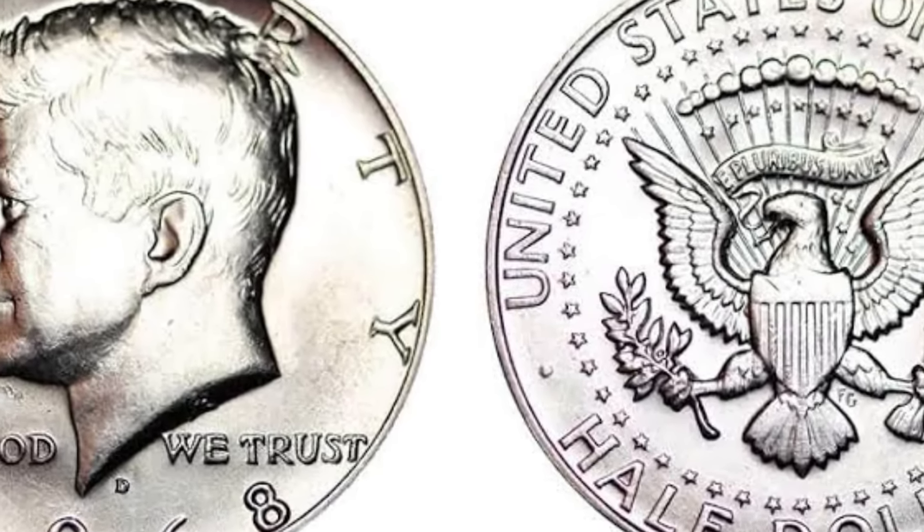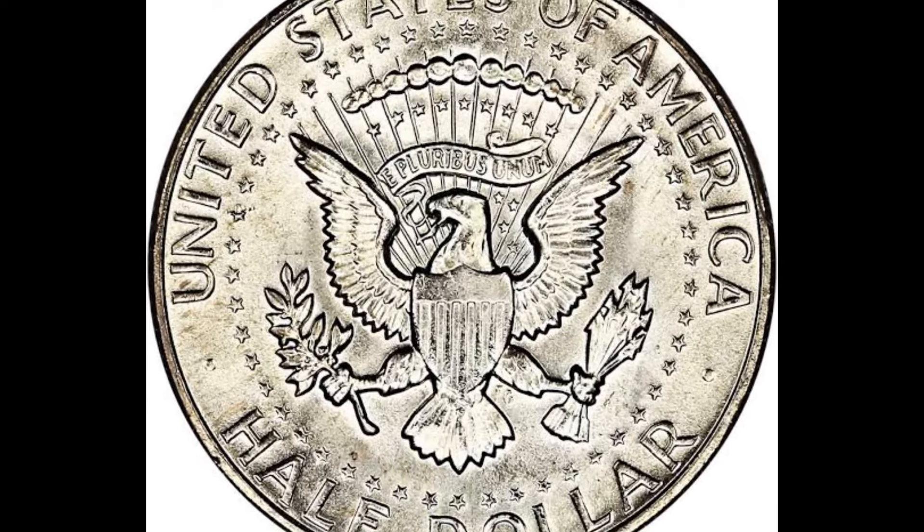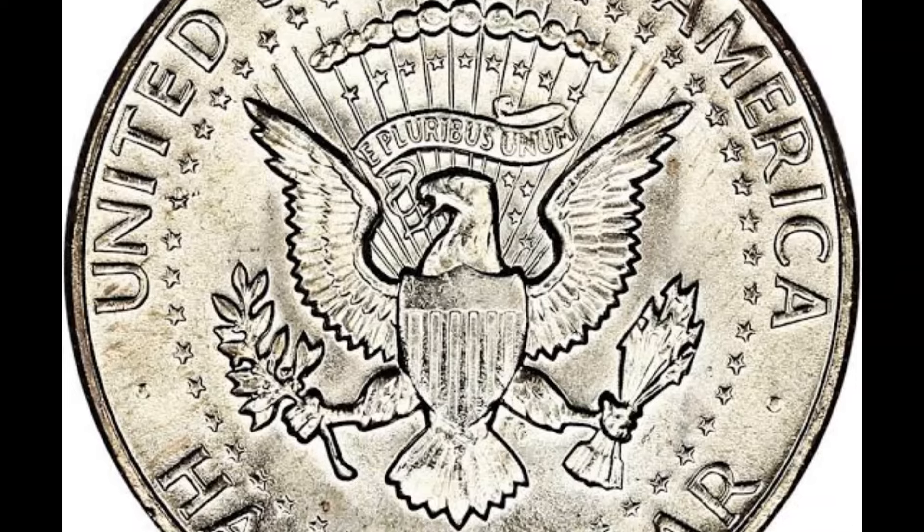The back of the coin has remained unchanged over the years, depicting the United States of America eagle holding an olive branch and arrows, with the words 'Half Dollar' at the bottom.